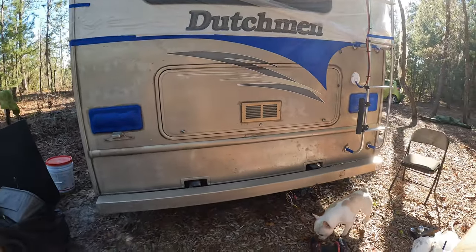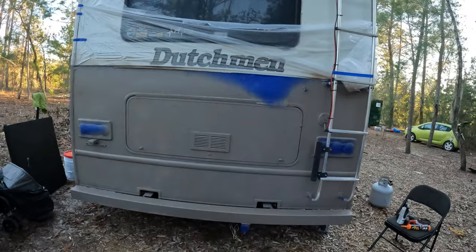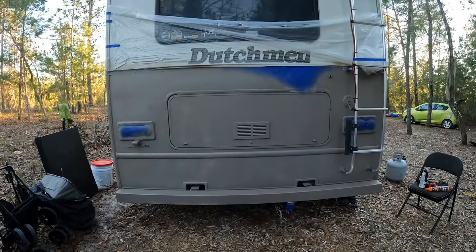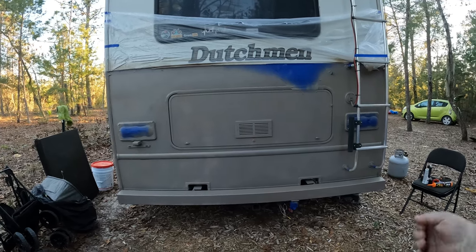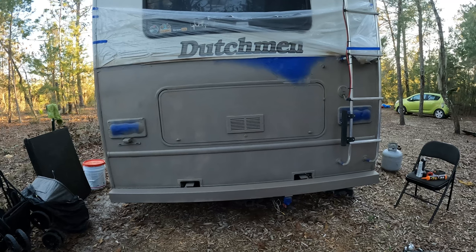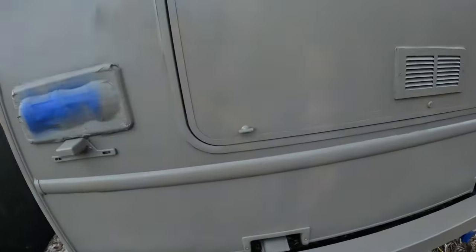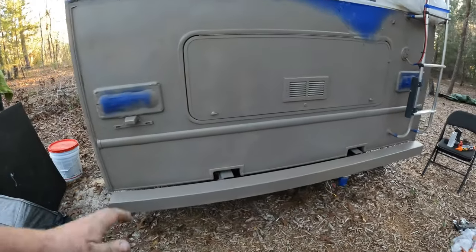I'm starting to lose daylight here - we started this project a little late. This is coat two and a half. I did two decently thick coats and then the last coat a little thinner. It's weird when you spray it on it comes out a different color, and when it dries it's more of a flatter tone than I thought. It said satin but I thought it was gonna have a little more shine. I can't tell if I missed some areas or if they're still wet.